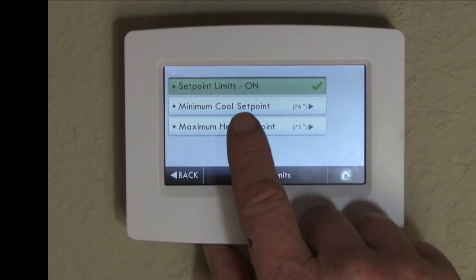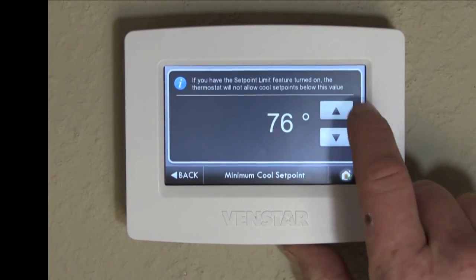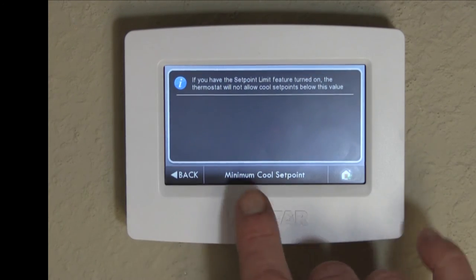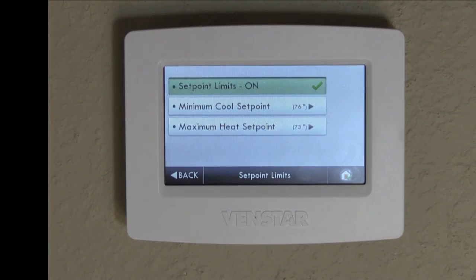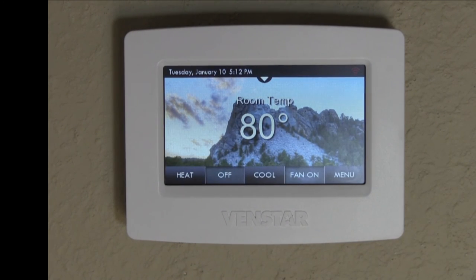We've got set point limits are on, minimum cooling — they can't set it below that temperature — and maximum heating, they can't set the heat above that. When you're satisfied with the features, hit home and everything is going to be locked out.